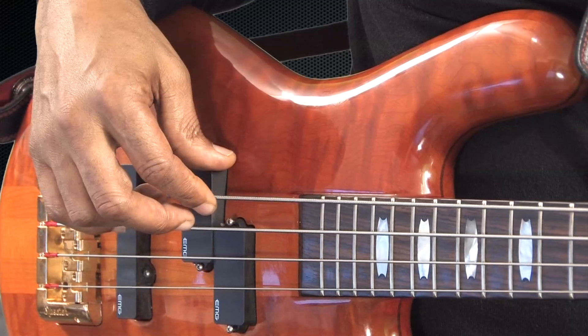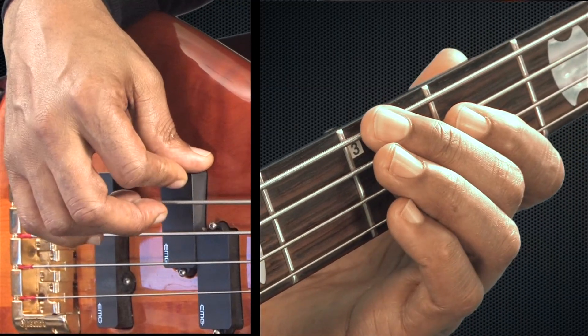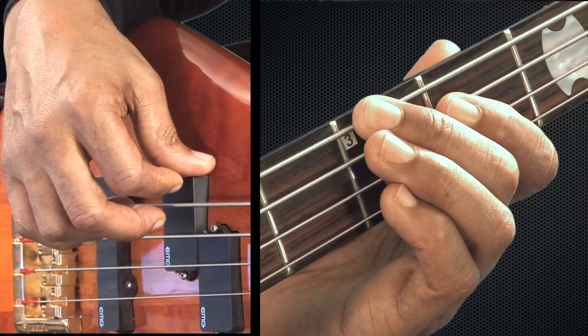Then we're going to do the next line. It's going to be open E string four times — one, two, three, four. Then E string, third fret, second finger, four times — one, two, three, four.